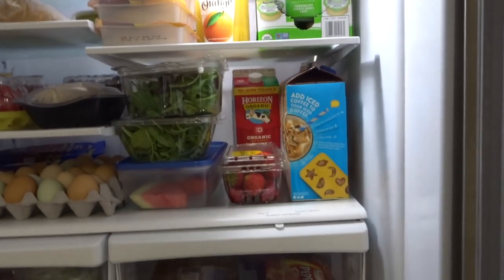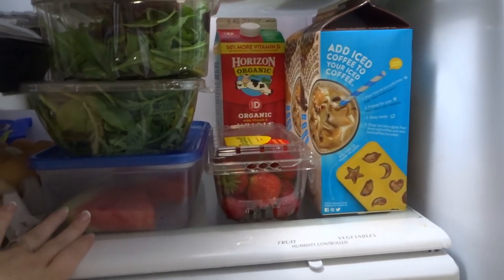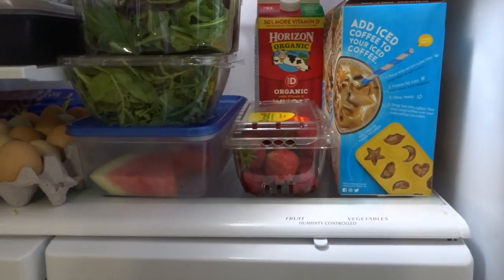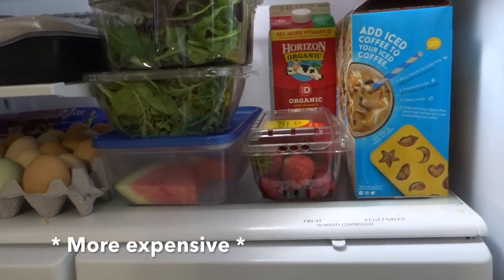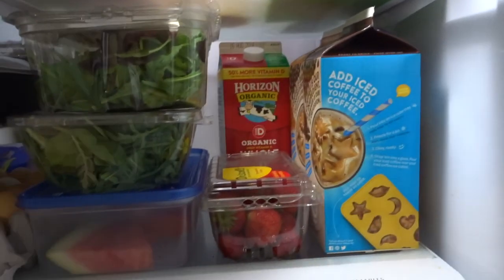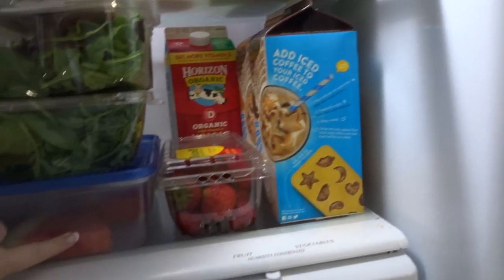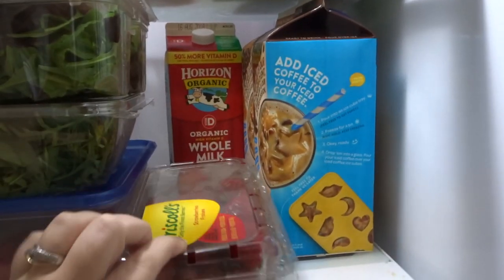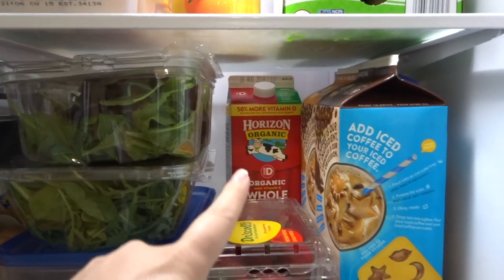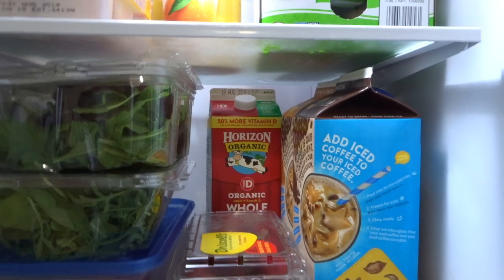We'll go to this bottom shelf right here. I have some leftover watermelon — I've been buying just the slice of watermelon instead of a whole one. I know that's less expensive to buy whole, but we have less waste that way because I only have a family of three. This is just a few leftover pieces and I'm sure it'll be gone in a couple of days. Just grabbed these strawberries yesterday. I always buy organic milk because it stays fresher for longer.